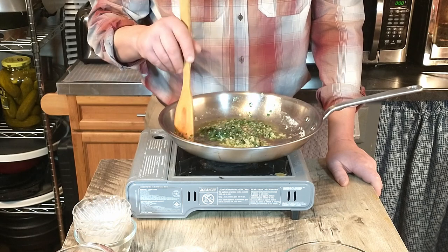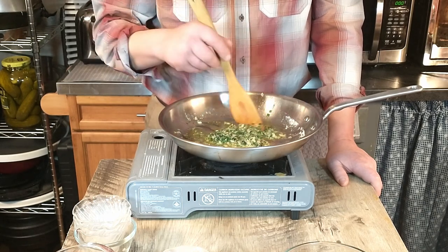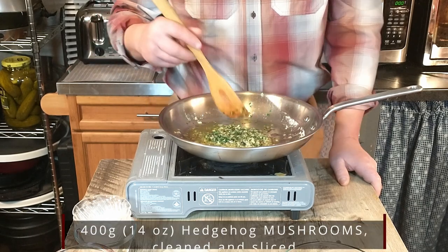The recipe says to cook that gently for one minute and then we will be adding the mushrooms. We'd say we're about ready for that.